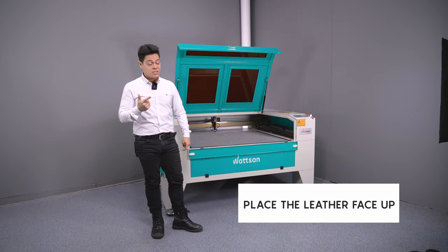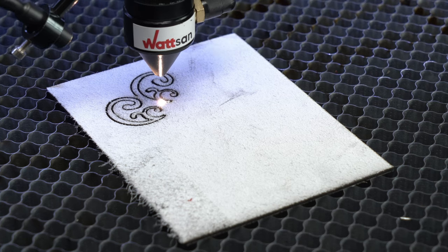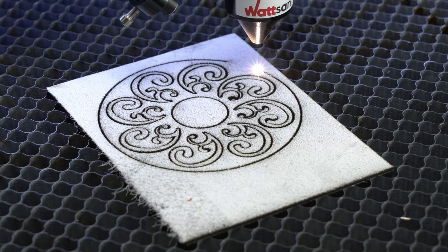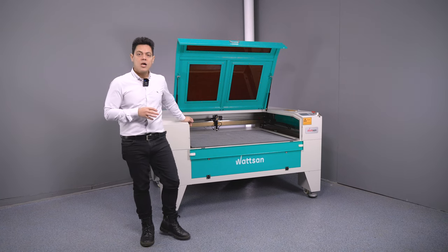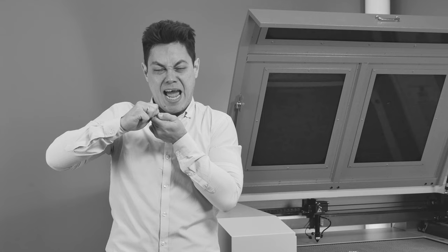The second tip is to place the leather on a honeycomb table face up, so if you get any soot, the appearance of the product will not be affected. All the carbon deposits will remain on the reverse side. We do recommend using an iron honeycomb table, as in Wattsan machines, and neodymium magnets for easy handling.